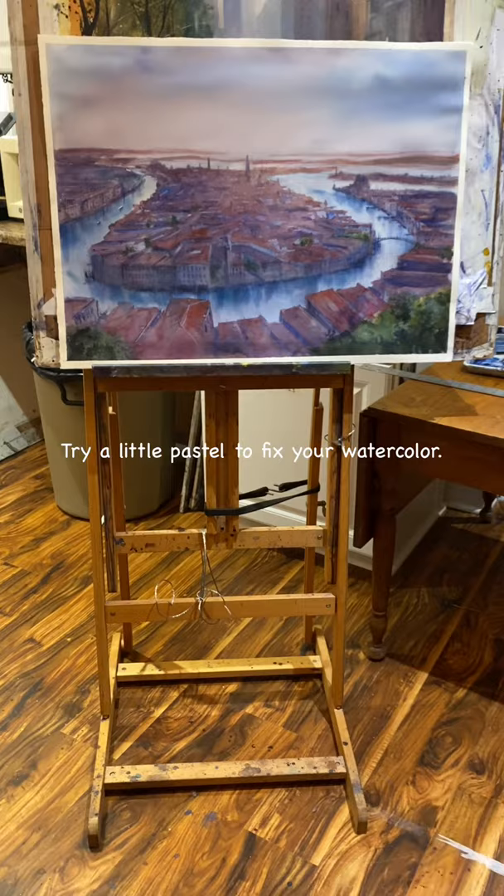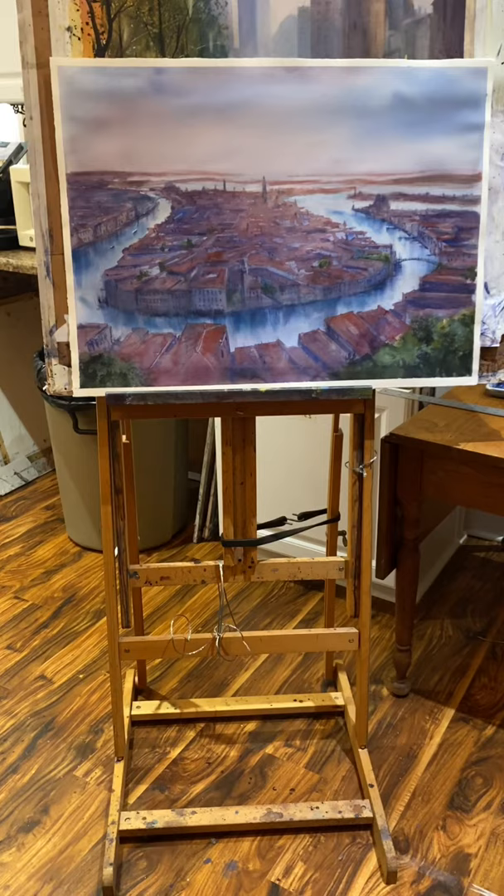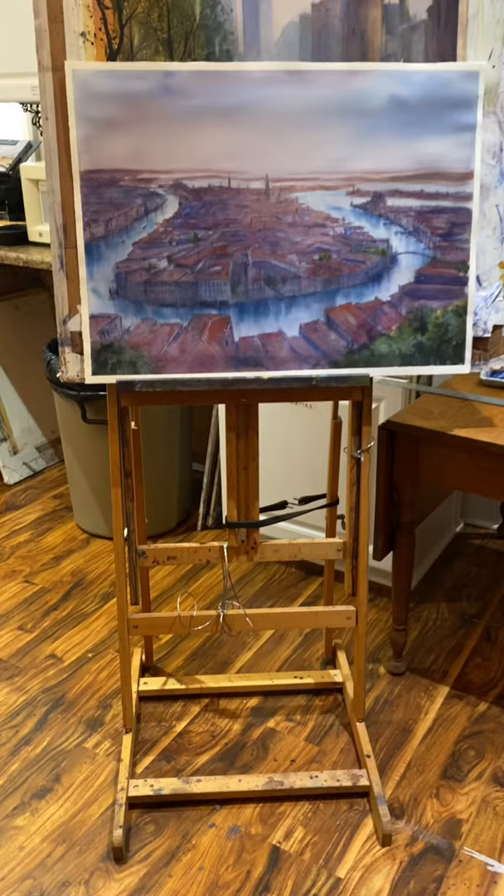I wanted to go over a couple little tips once again, to help people out with their exploration of watercolor. This was a rough sketch on a full sheet of watercolor paper — a big aerial view of Venice. I was just trying to work out shapes and colors; I wasn't really trying to do a serious painting, I was just trying to lay it out.